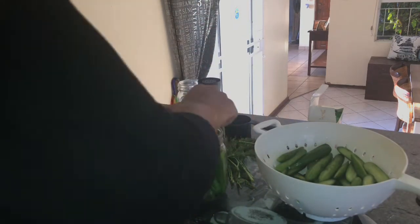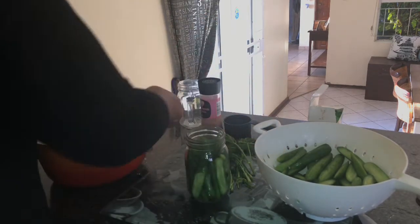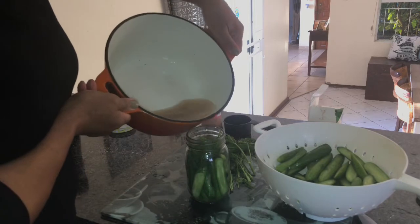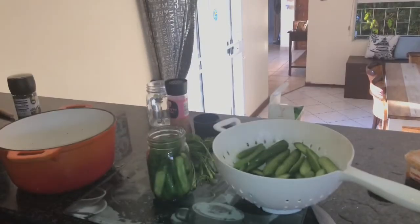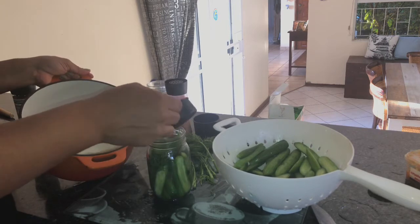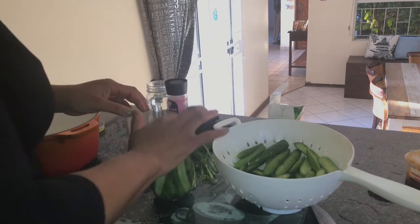I'm adding the dill and stacking the little cucumber spears into the jar and getting everything sorted. Now I'm trying to get the liquid mixture into my jars — and I'm obviously failing terribly. So I decided to just use a little measuring cup to scoop out the liquid mixture and pour it into the little jars like that.